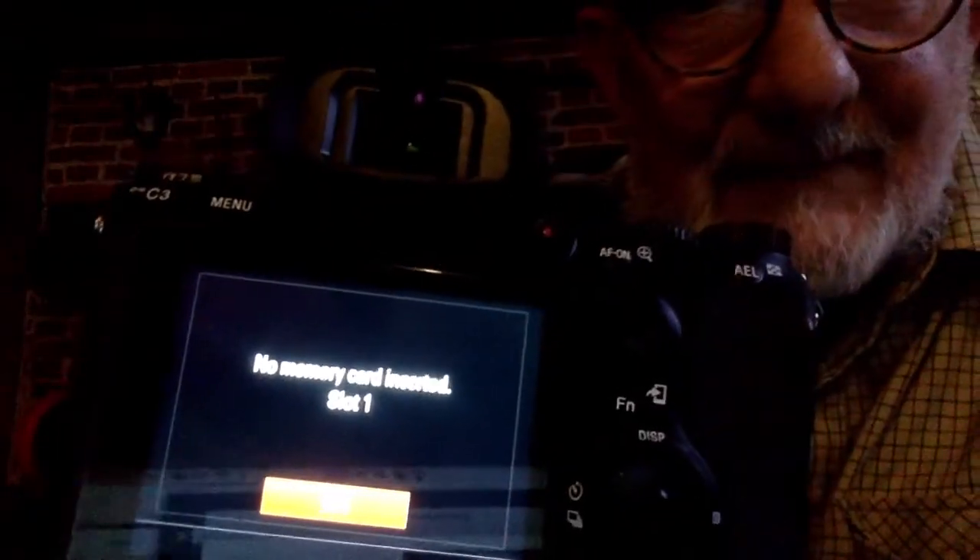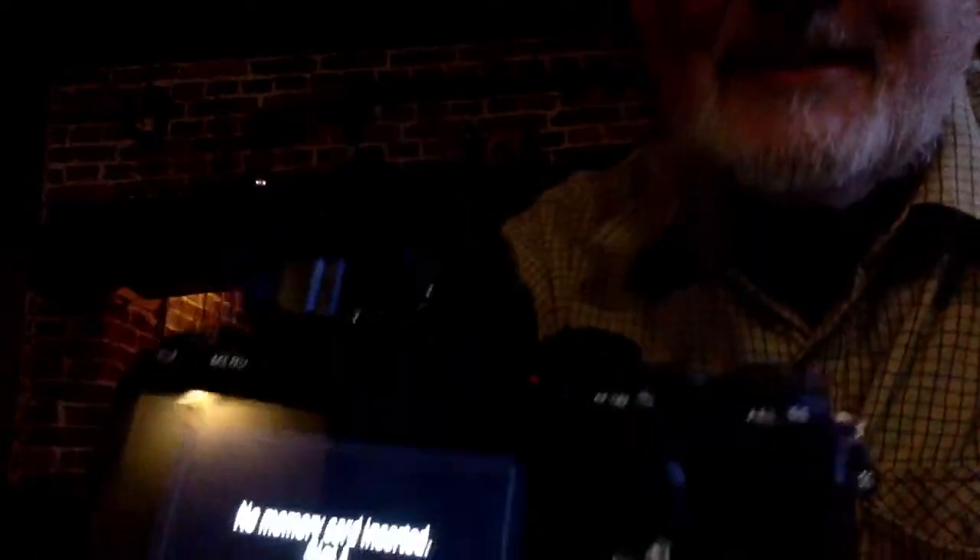And, hey — yeah, I know there's no memory card inserted. Anyway, I hope that sorts out your little problem, and good shooting.